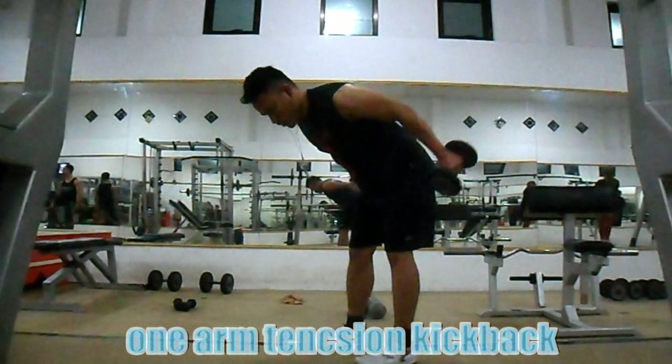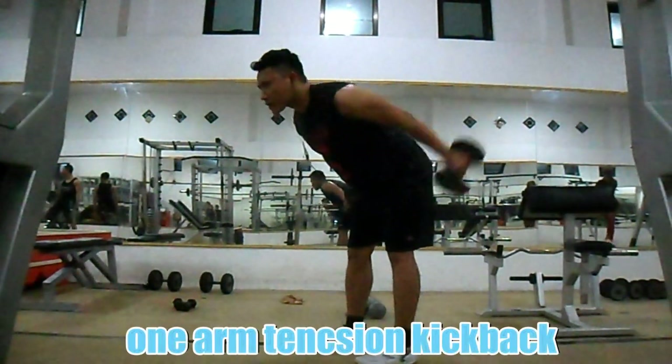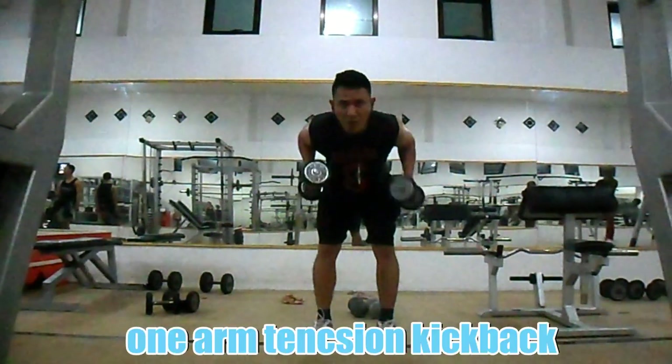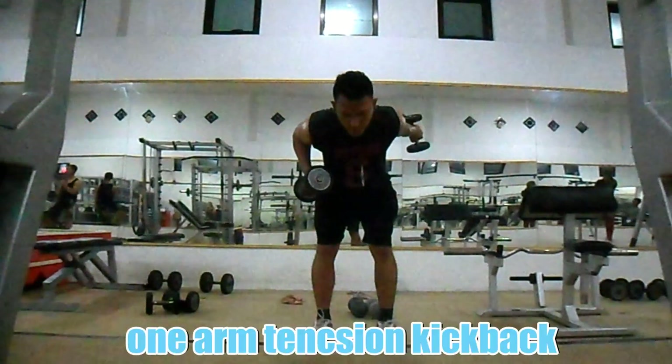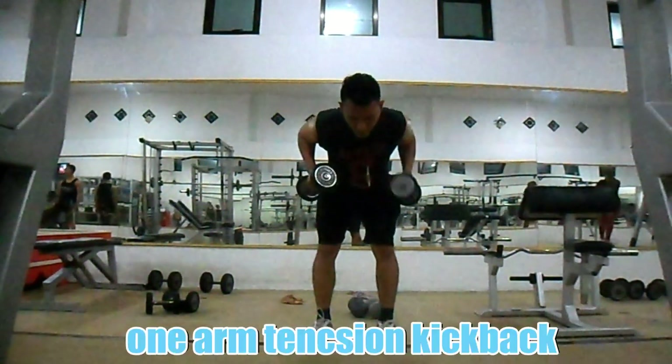Latihan trisep: one arm tension kickback. Seperti tension kickback biasa, namun ini sedikit variasi. Dengan badan membungkuk seperti rukuk, namun kali ini menurunkan tangannya satu per satu. Dengan menggenggam dumbbell di setiap tangan, dorong dumbbell hingga tangan lurus sejajar dengan badan, baik tangan kanan maupun tangan kiri.